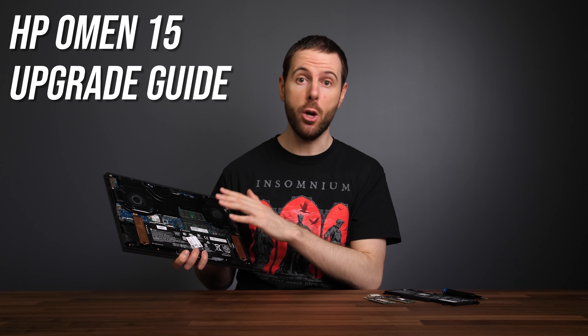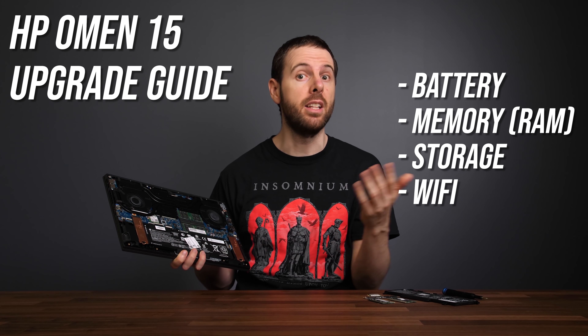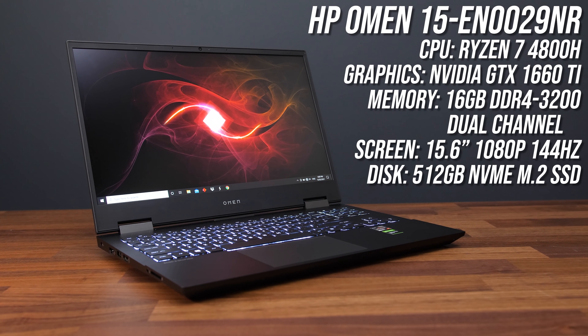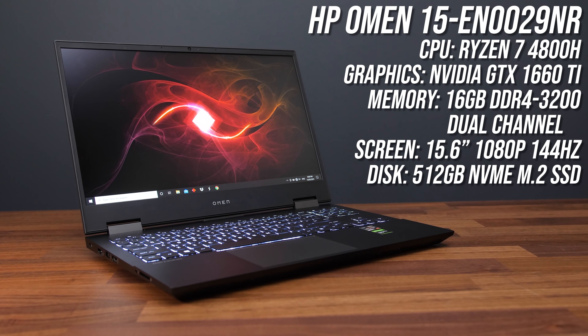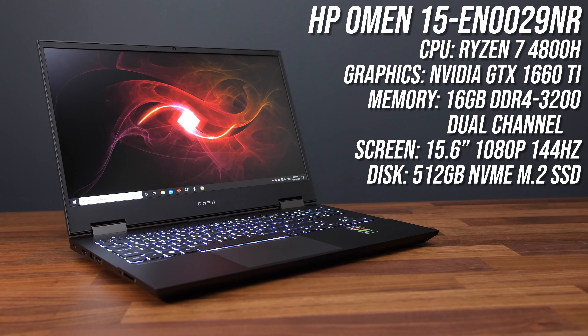I'm going to show you how to upgrade the HP Omen 15 gaming laptop's battery, RAM, storage, and WiFi in this video. I'll also run some tests before and after the update so we can see if they're actually worth doing. These are the specs my HP Omen laptop had when I bought it. Unfortunately the processor and graphics cannot be upgraded as these are soldered to the motherboard — the only way to change them would be to swap the entire board or laptop.